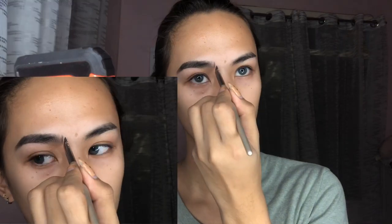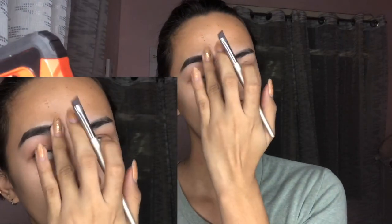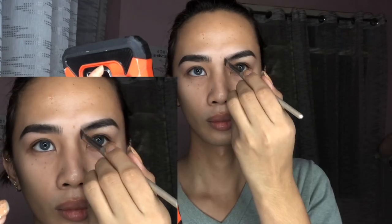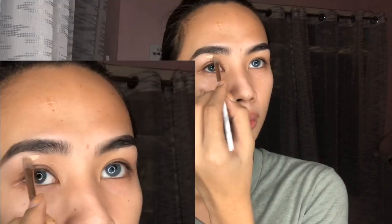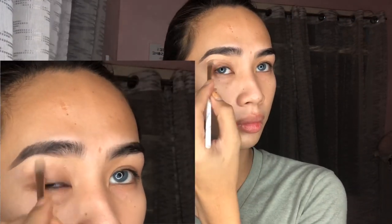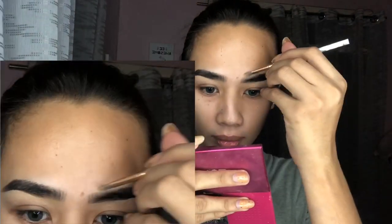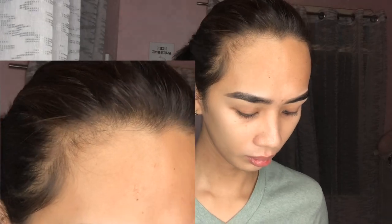I'm gonna do my brows first. Daenerys has really natural thick brows, which is really hard because I also have naturally thick brows. So I'm gonna cover the front area and conceal it using my L'Oreal Infallible Brow Matte in shade 105, Natural Beige — to conceal and define the brows.